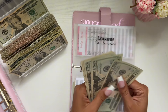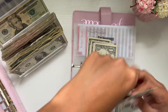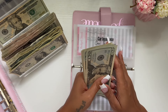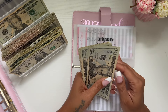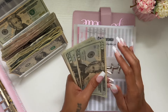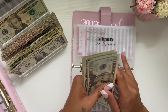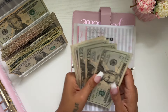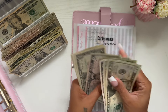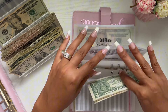Car insurance is going to get $10. How was you guys' weekend? We went to the beach and it was super fun and chill — the kids enjoyed it. Let me know down below what you guys did this weekend. Car insurance now has a total of $74.